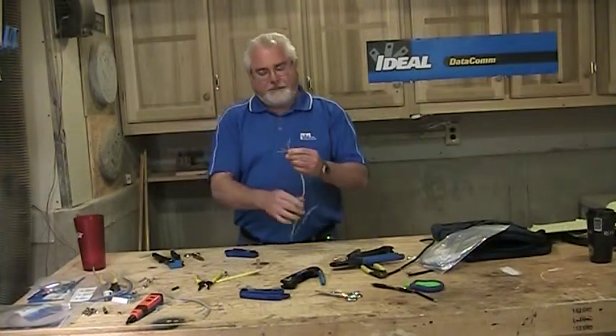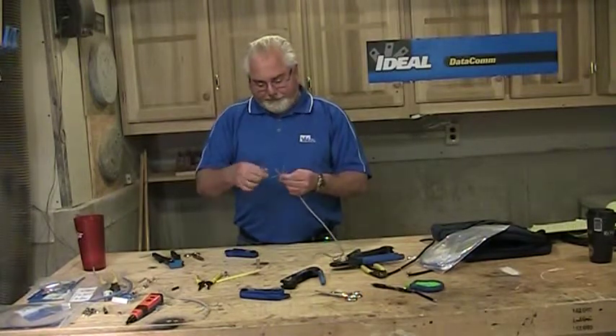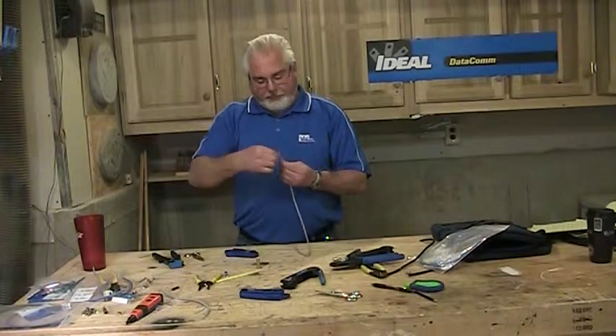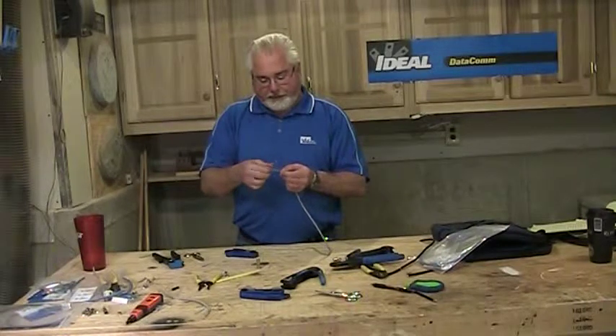Putting these on is not all that hard. It just takes a little practice — that's all there is to it. I've put these things on for years now. And by the way, your data guy — if he cannot put a plug on the end of your Cat5 cable, you might want to find yourself a different data guy.